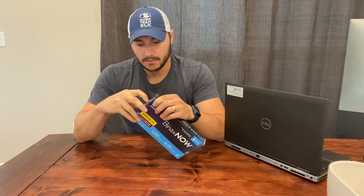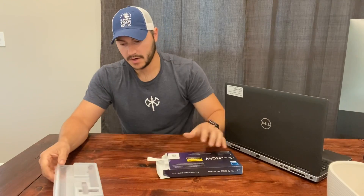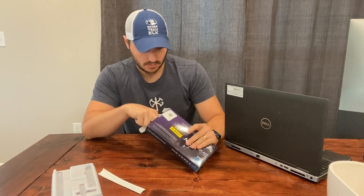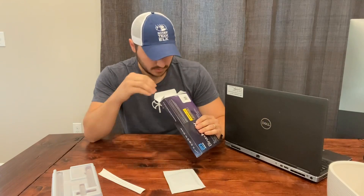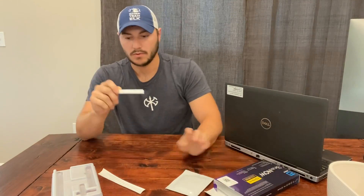So this is the Binax Now test. I got this at Walgreens. It has two tests in it. Go ahead and open it up — just a tray. Put all the stuff in: pull out one swab, one of the test strips, and one of the droppers.